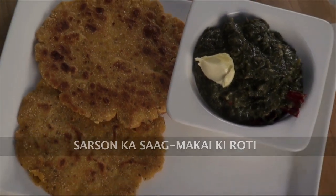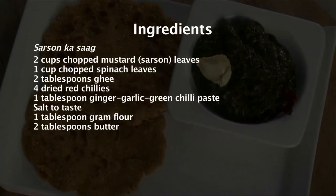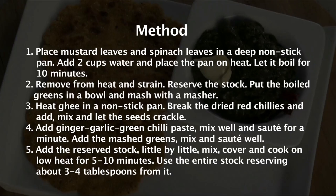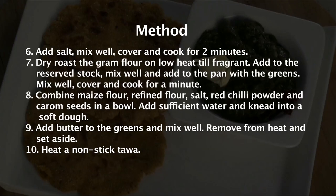Sarso ka Saag, Makai ki Roti. Hi, welcome to Sanjeev Kapoor Khazana, I am Rupa here. I am going to show you a speciality of North India, done in the season when mustard is in plenty — it's called Sarso ka Saag and Makai ki Roti. So let's go ahead and look at the ingredients.